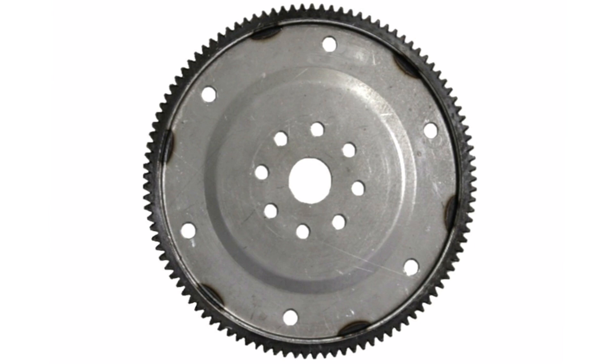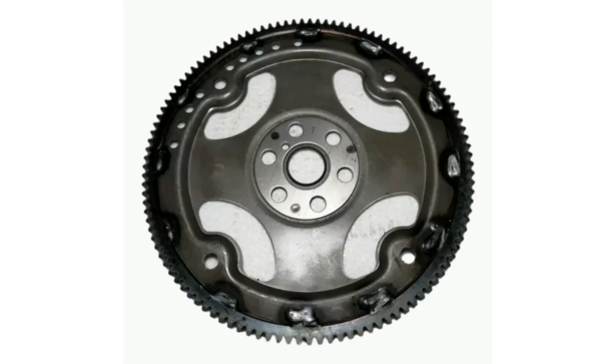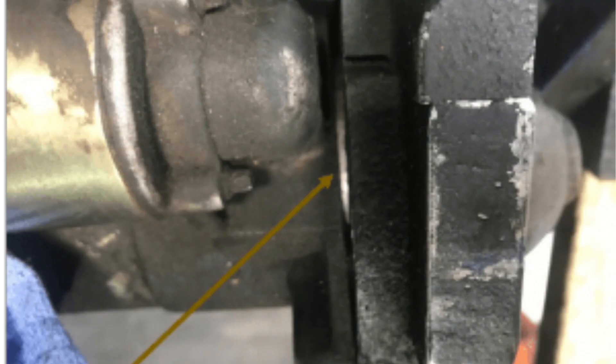In addition to its main role in the car's starting system, the ring gear also plays an important role in other aspects of the vehicle. One additional function is engine timing: on some vehicles, the toothed ring is used as a reference for engine timing. By having specific timing marks and positions on the sprocket ring, proper valve and camshaft alignment can be established, ensuring smooth and efficient engine operation.